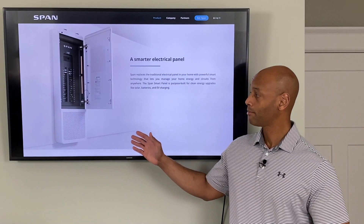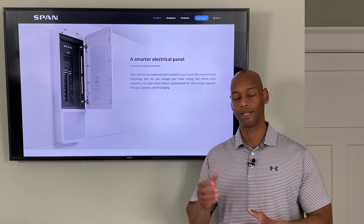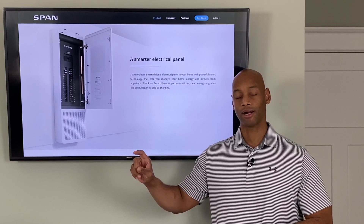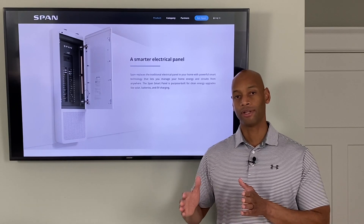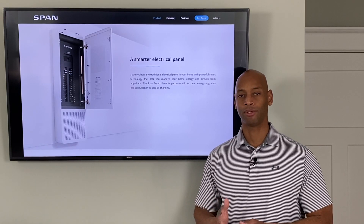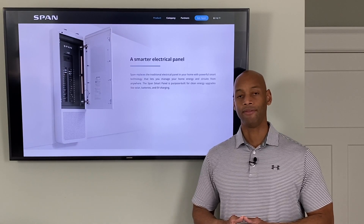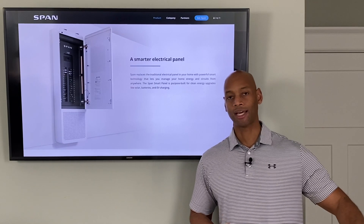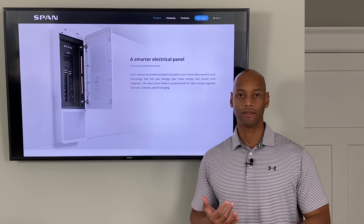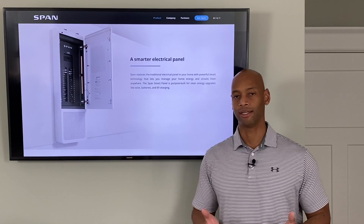The SPAN product allows you to categorize your circuits using the mobile app. You can tell SPAN what are your must-have circuits — things you have to have powered on all the time no matter what. Then there are nice-to-have circuits, which it will generally keep on until the battery drops below 50% or so and then cut to must-haves only. And then you have non-essential circuits — things like a jacuzzi or pool pump — which are just shut off completely if the grid goes down.